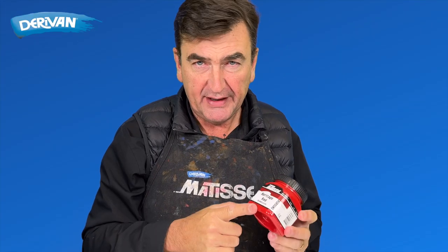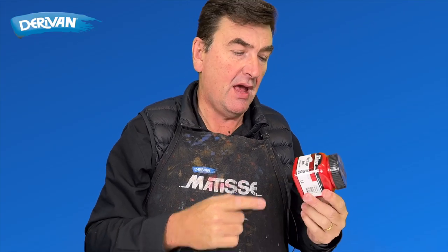Batiste background colours — what are they and how do you use them? Pretty simple. They're a low-tooth gesso. What does that mean?